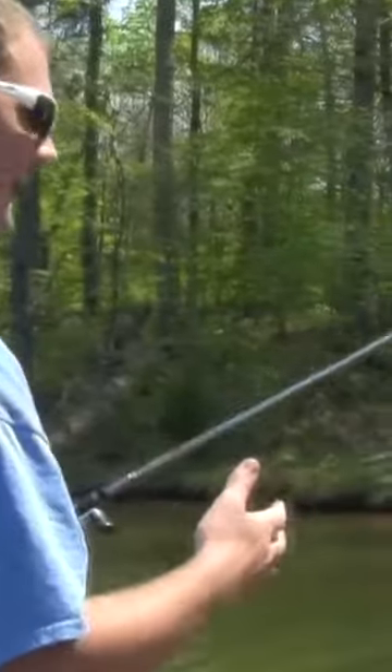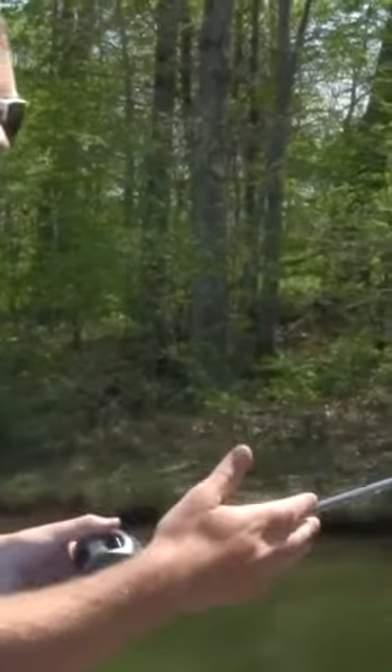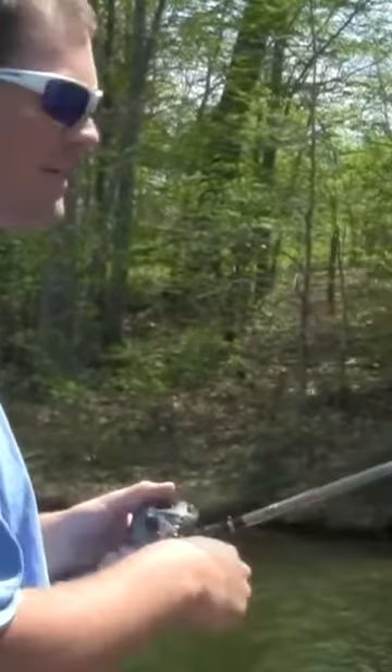And once you get that down, after a while, start moving the target back five feet, then another five feet, and keep going. And once you get real good...